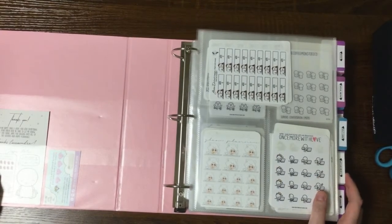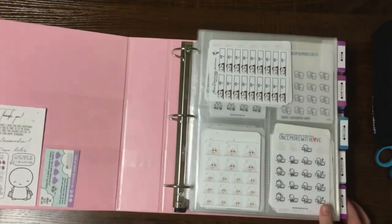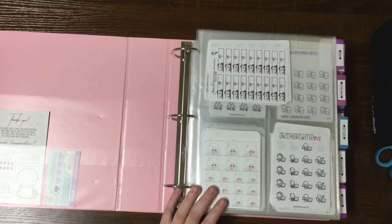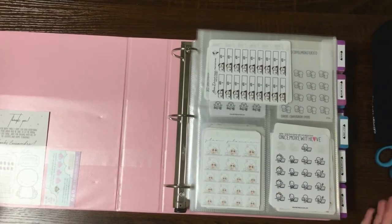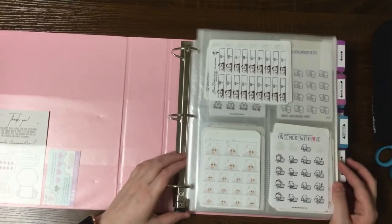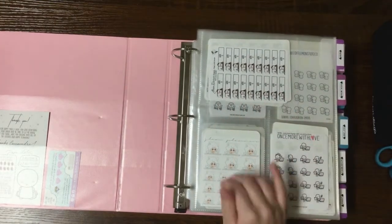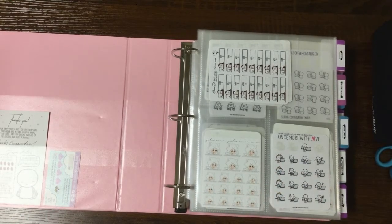Today I'm going to go over the character binder. This is one of the primary reasons I decided to switch up my storage solution. I had seen a lot of other planner babes using the binder system, and when I started using character stickers I just didn't have enough to warrant using it, but now that I've built up a collection it's something I need. I have it sorted in categories with little tabs on the side, with one type of sticker showing for each slot front and back.